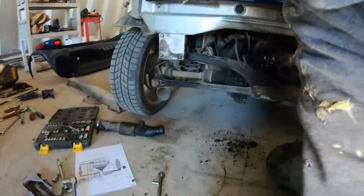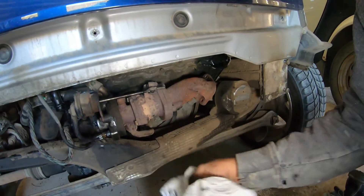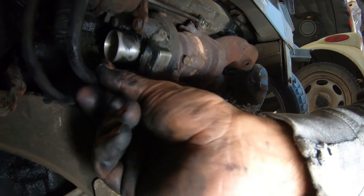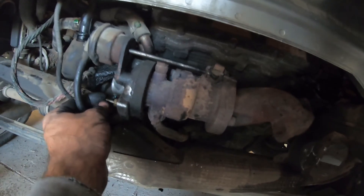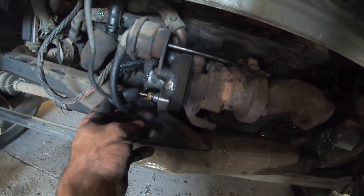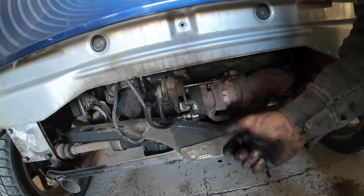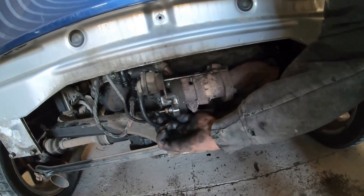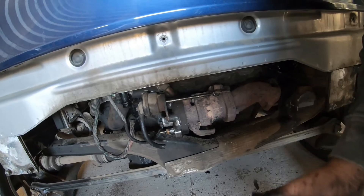Where's that sludge leaking from? I guess that works on pressure. How that wastegate actuator works is when at idle, there's very little air blowing out of there — not enough to actuate the wastegate actuator.